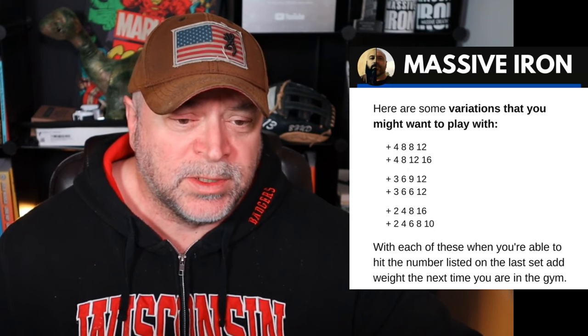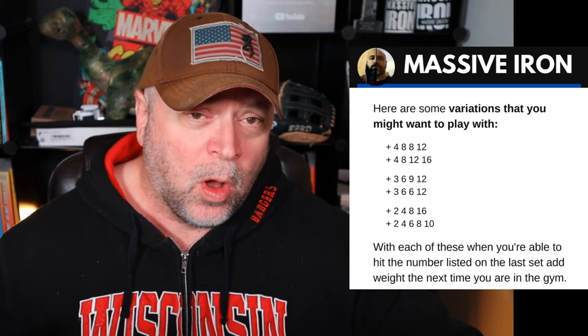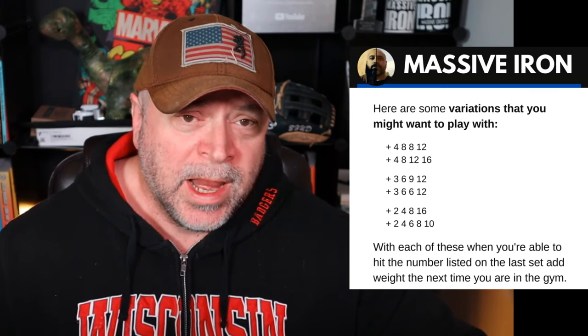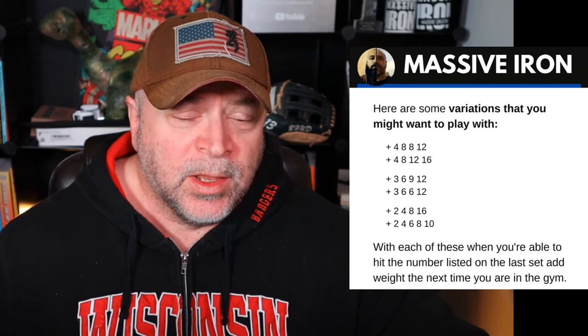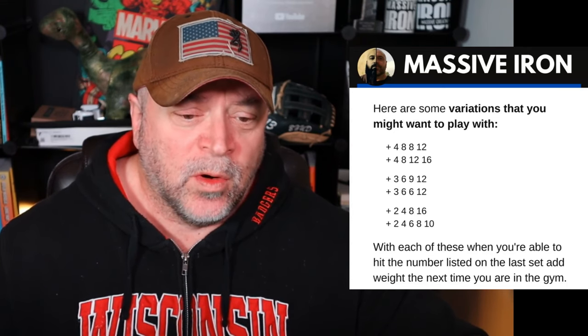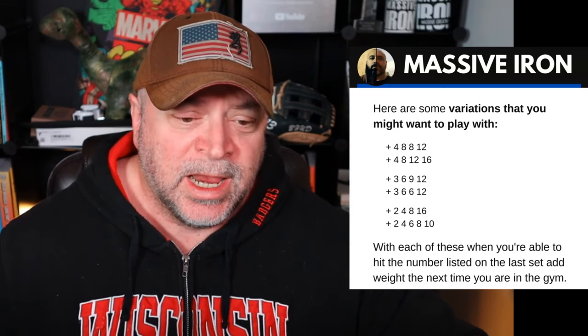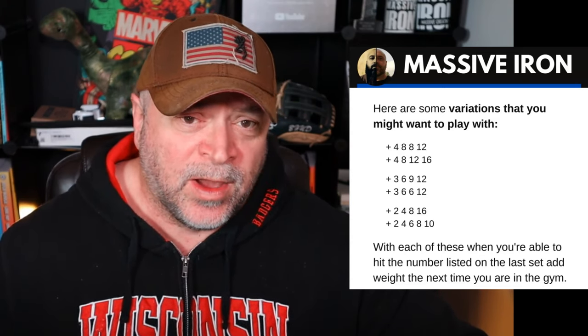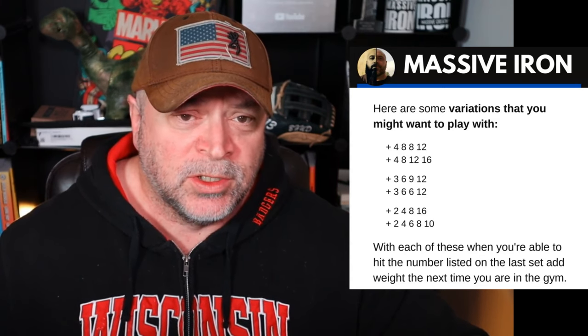Here are some other variations you might want to play with if you don't like 20-rep sets — all using the same weight for each set, no changing weight. You could try 4, 8, 8, 12; or 4, 8, 12, 16. Then there are 3-rep variations: 3, 6, 9, 12; or 3, 6, 6, 12. And then you have 2, 4, 8, 16; or 2, 4, 6, 8, 10. With each of these, when you're able to hit the number listed on the last set, that's when you add 5 pounds the next time you perform this in the gym.